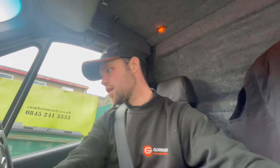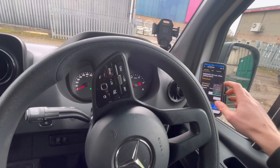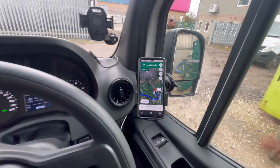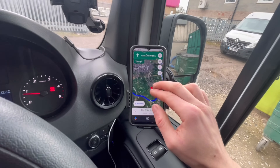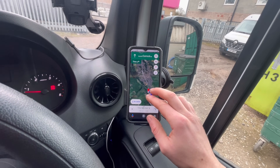It's quarter past twelve and I'm heading down to — I'll just hang on — yes, we're heading down to Accrington, to be more accurate, Baxenden.